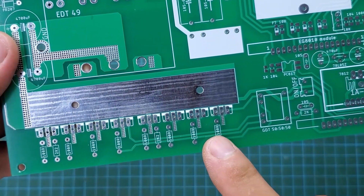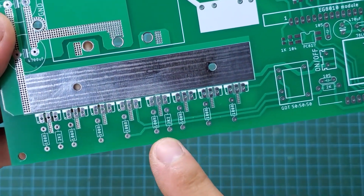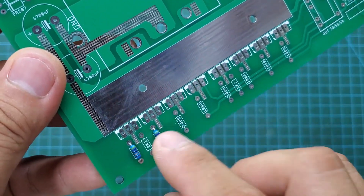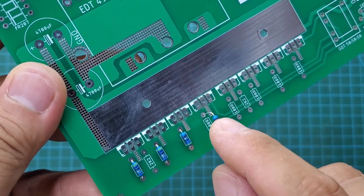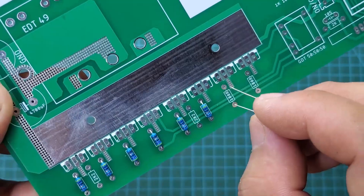First, I will install the gate resistors for the MOSFETs. The gate resistor depends on the type of MOSFET you use. If the MOSFET has high parasitic capacitance, you must use a low gate resistor, and vice versa. The MOSFET I'm using has very low parasitic capacitance, so I will use a 100-ohm resistor for it.